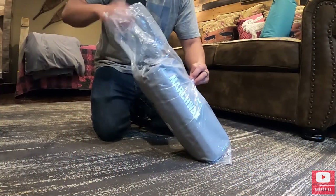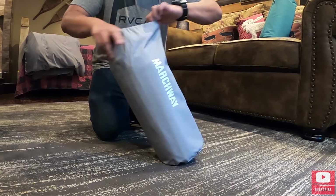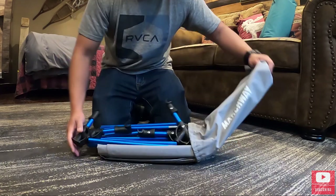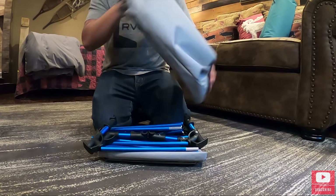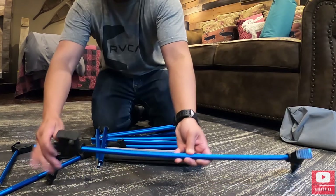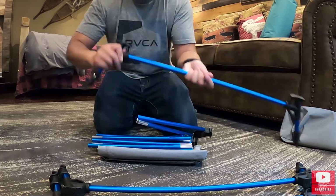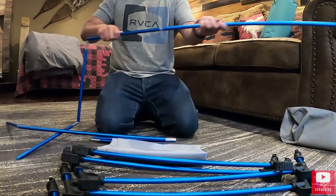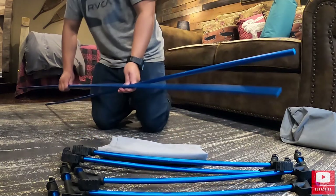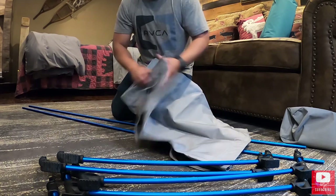Alright, so let's break this open. Everything for this cot actually fits all in this bag. We got a couple legs here. This entire cot is about six foot long. You got the two poles right here, and then you got the five crossbars over here, and then you just have the single mat material.